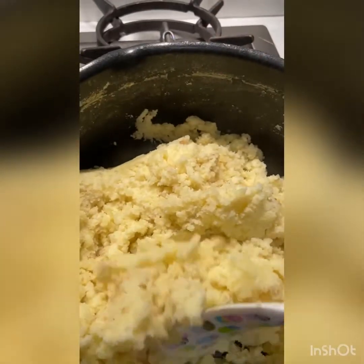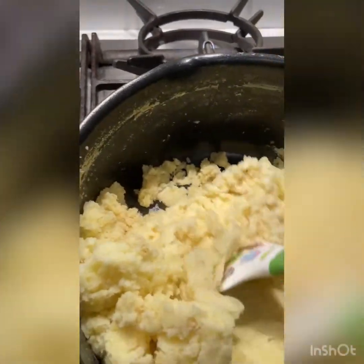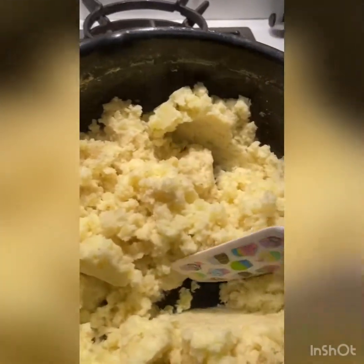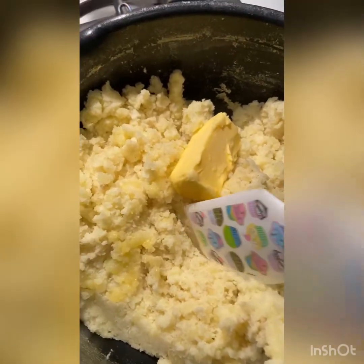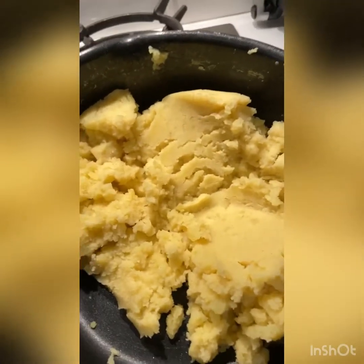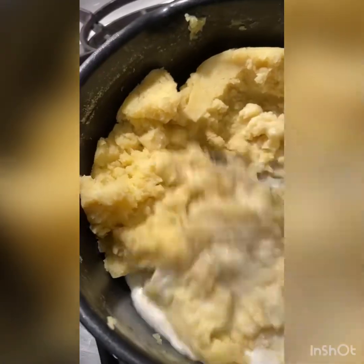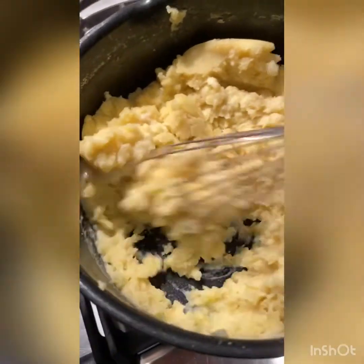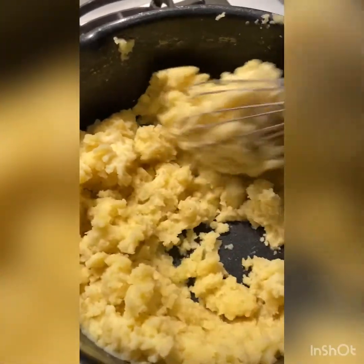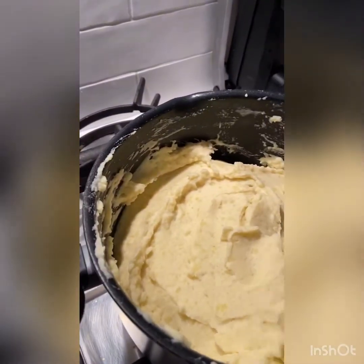I switched to my baking spatula — the other ones were in the wash — which is easier to mold and press down. I added about 75 grams of butter, though I didn't really measure; I go by the color — the more yellow it gets, the more butter is in there. I added about a quarter cup to half a cup of milk, mixing and keep adding until it's well combined.